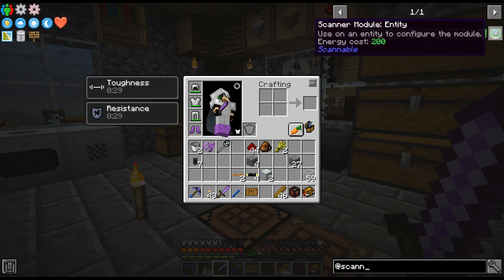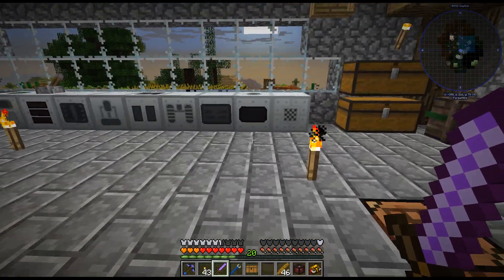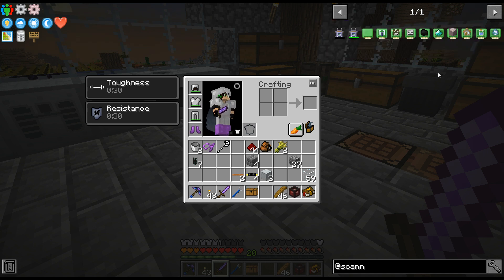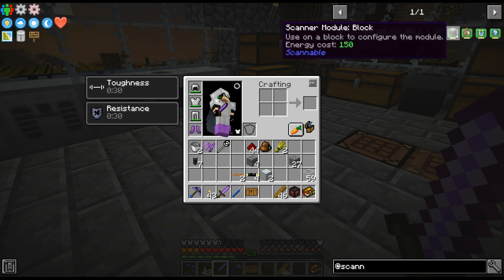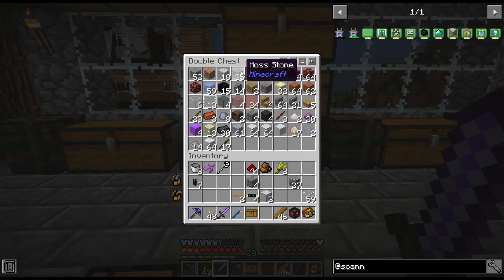I wonder if I could use one of these — if I find like a spawner, if I could use that on one. I'd have to find one obviously. I wonder if that's entity or... I don't see it. Another thing would possibly be using this on mossy cobble because that usually spawns around a spawner.